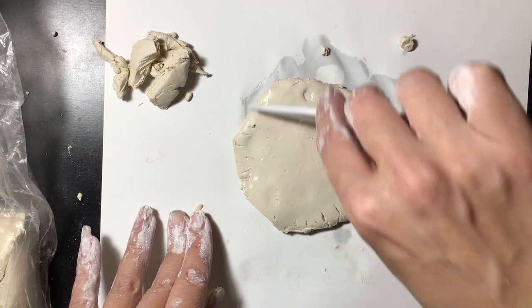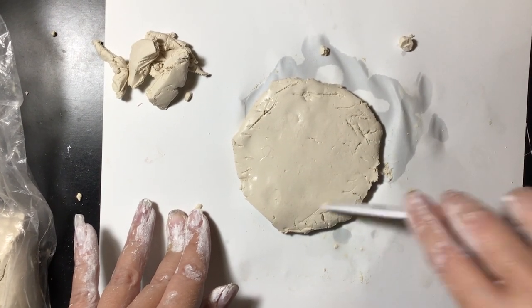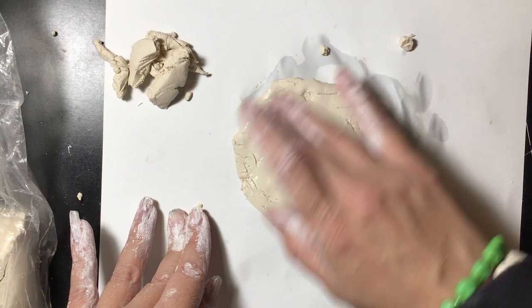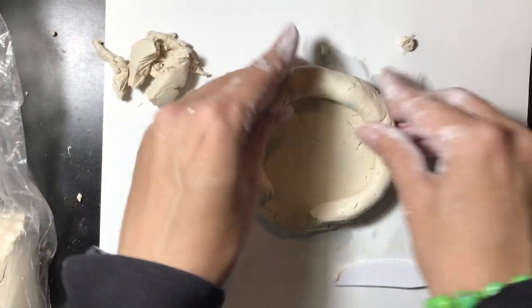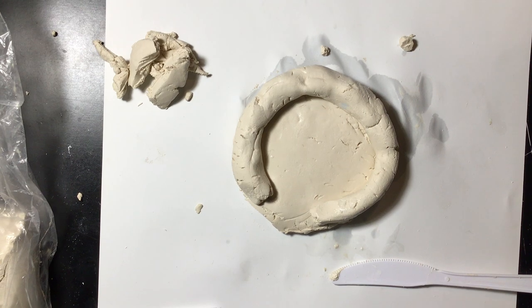So what I'm going to do is score. I'm cutting just little lines around the edges here of where I'm going to add the clay. It doesn't matter what direction they're going. Then I'm going to get a little water and add that, and then I'm going to take my first coil for the bottom part. You can see I didn't quite get it big enough so I'm going to add a little bit more from this other coil.